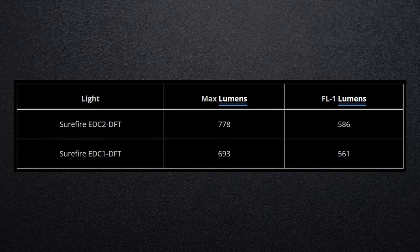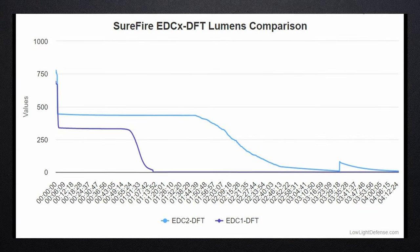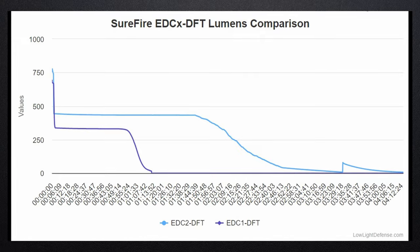These lights don't put out as many lumens. It has to do with the type of LED that's inside — it tends to be smaller with fewer lumens, but they're able to direct that light in a more focused direction.